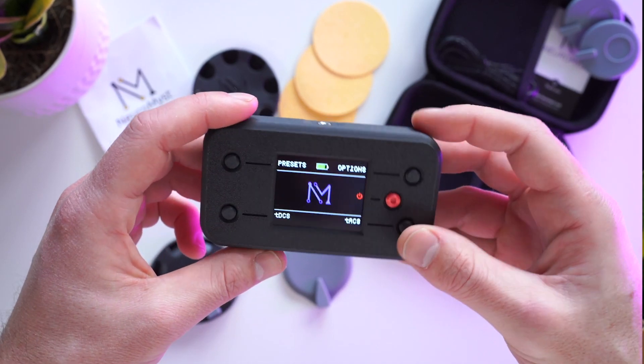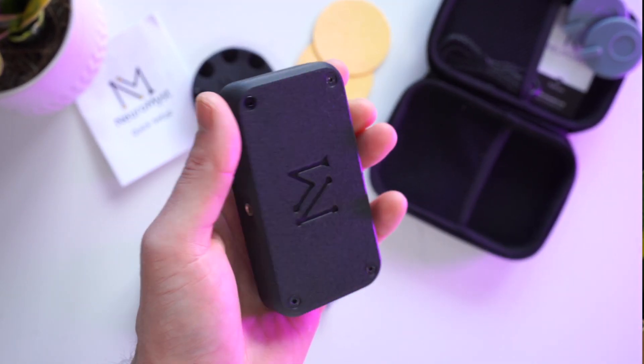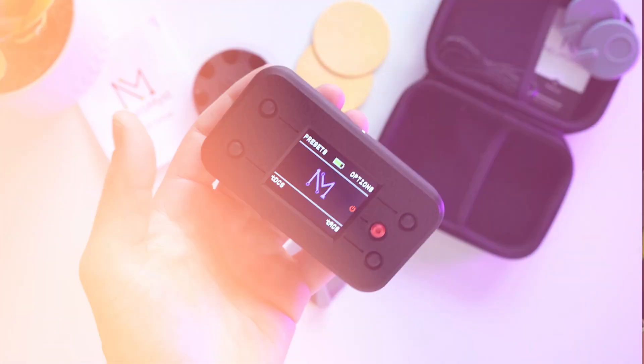This means Neuromist Pro gives you the option of either technology without having to go out and purchase a separate TACS unit. Thanks for listening, and now start enjoying the benefits of your Neuromist Pro.